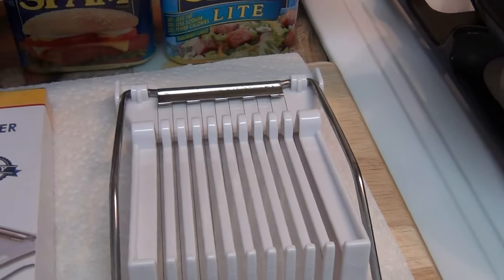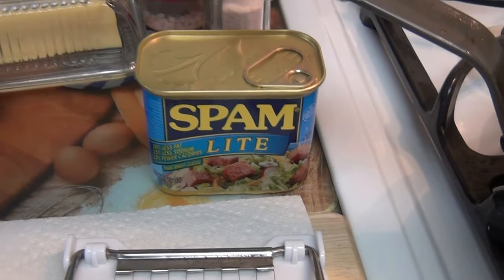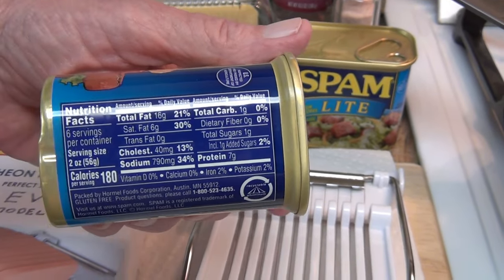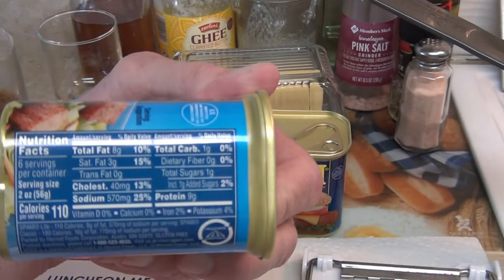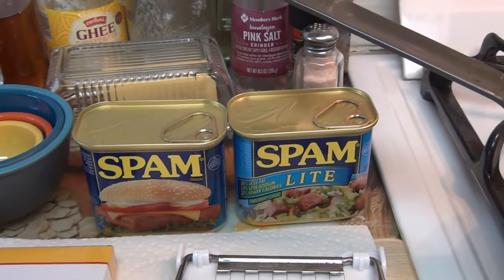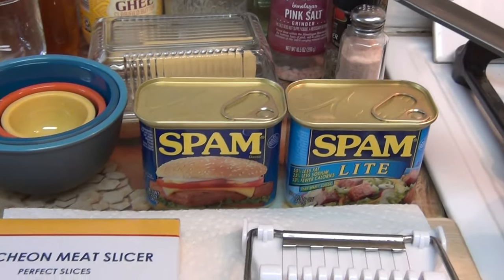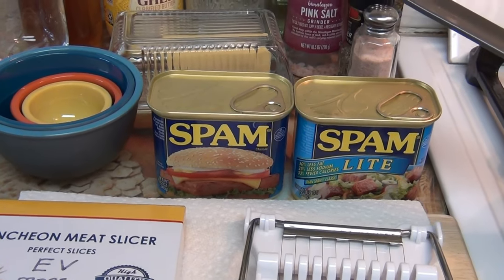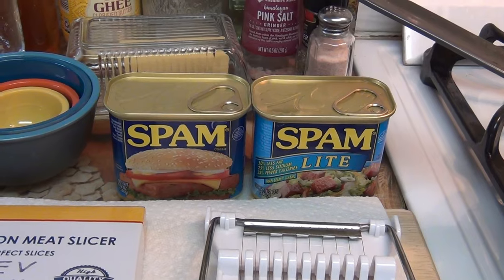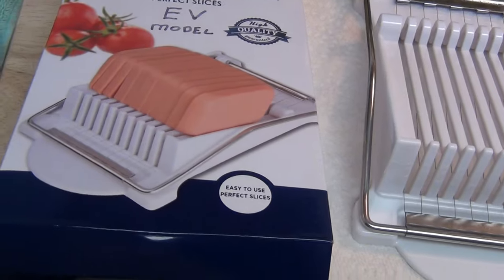This whole cooking session this morning is going to be about cooking Spam, and today I'm going to use the light Spam instead of the regular Spam. The amount of sodium in the regular one is 790 milligrams, while the light one has 570 milligrams — a couple hundred less — but it's still a lot of salt and we're going to get some of it out. We're also going to address the nitrates, because nitrates do you harm as well. I did some research on how to get them out. Now let me put this in the tripod — we're going to open this new luncheon meat slicer EV and see what it's all about.